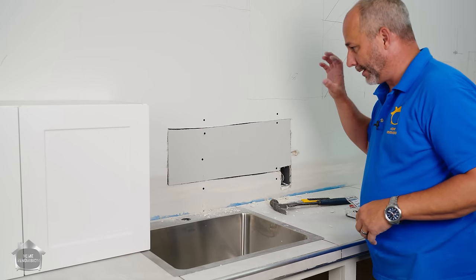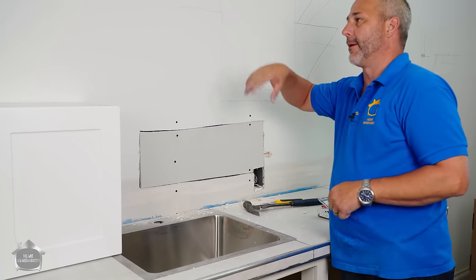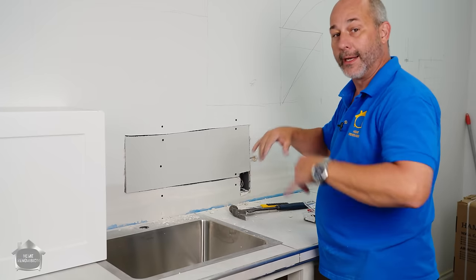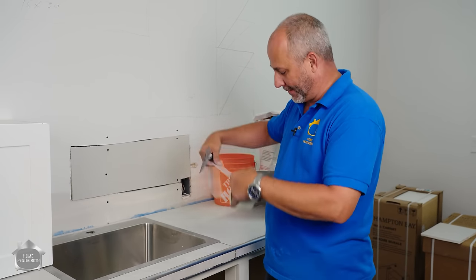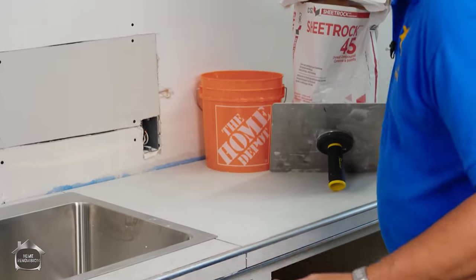I'm gonna show you how to mix up some mud real quick. I'm gonna use a quick set mud and mesh tape here so that when I'm done installing the cabinets everything is dry and we are ready to tile the backsplash. When you're doing projects in a hurry there are a few tricks you can use — mesh tape works in conjunction with the quick set mud really, really well.